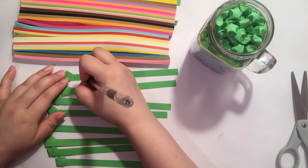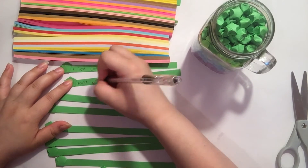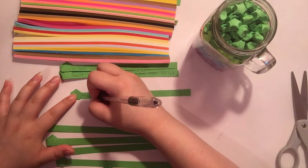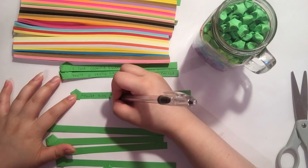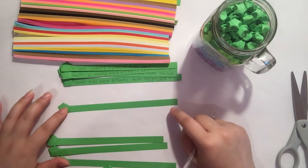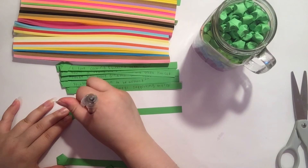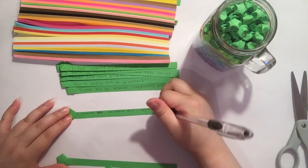I want the person to know that I love cooking and baking with them, that I'm proud of them for being a hard worker, and I want to thank them. I'm also adding some quotes — if you're making a lot, it's easier to write them down ahead of time. I wrote mine on my computer. This quote says 'doubt kills more dreams than failure ever will' by Suzy Kassem. I also want to tell them they're fun to be around, thank them for always supporting me, and that I admire their confidence and appreciate that they encourage me to be myself.